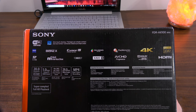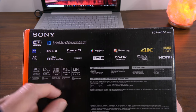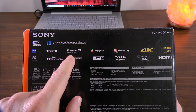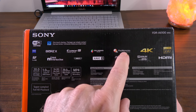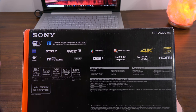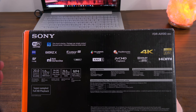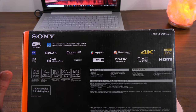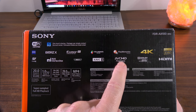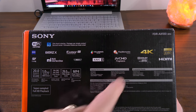This camera comes with Wi-Fi, NFC, and Carl Zeiss optics. It has the Bionz X processor and the Exmor CMOS sensor, plus Triluminous color. Of course it supports PlayMemories for remote control on your phone or tablet. It records in 4K as well as 1080p, and supports SDXC cards. It has a multi-interface shoe and the XAVCS codec, which is a fantastic codec for recording video. It also supports AVCHD.